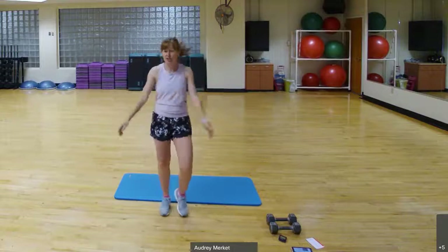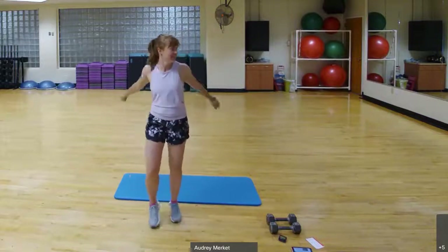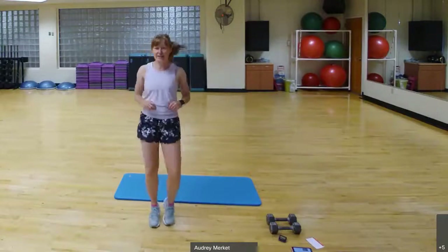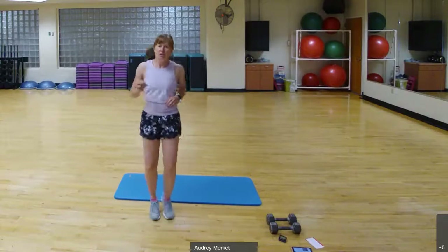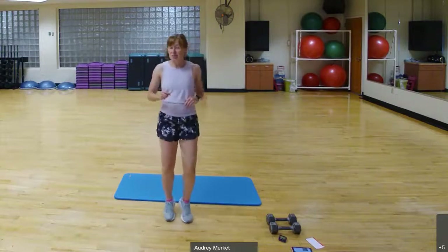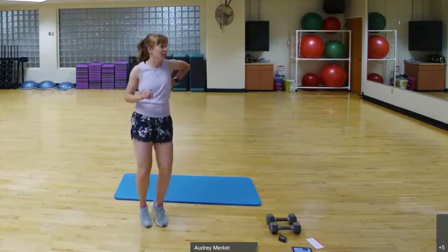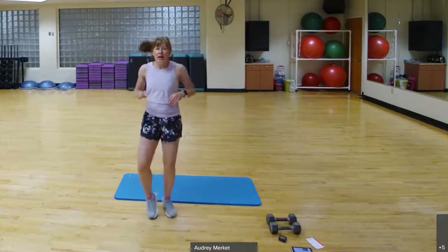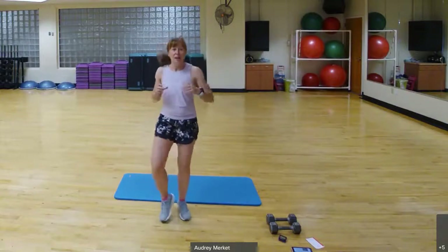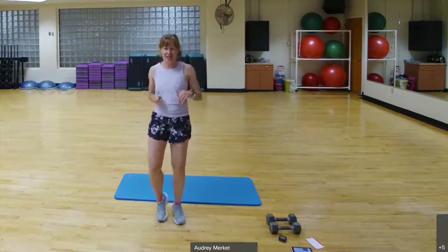For today, if you have weights at home, you'll have the option of adding those to several of the moves. We're going to be doing little blocks where we have three exercises. We do each exercise for 30 seconds, 15 seconds of rest and transition in between, then a minute of rest, and then repeat that same block one more time. Quick intervals — that means you can really go at it for speed or heaviness of your weights.